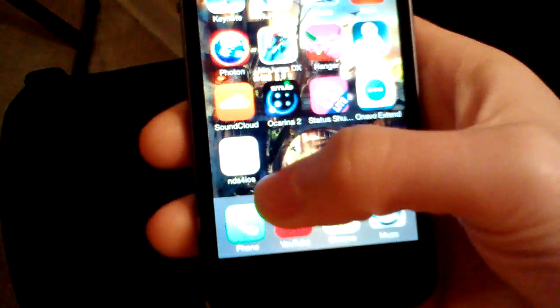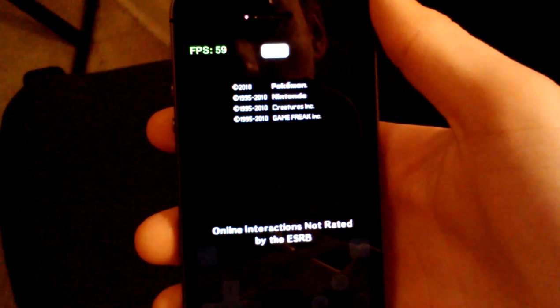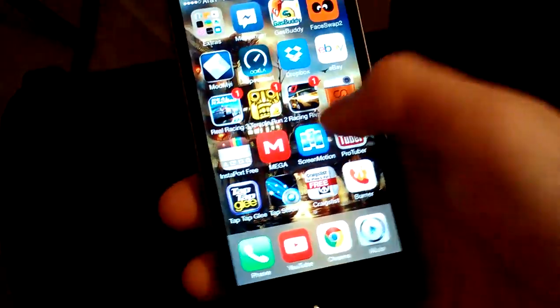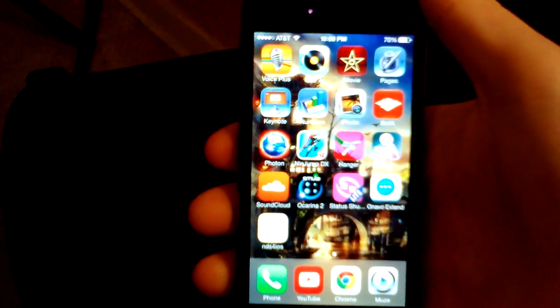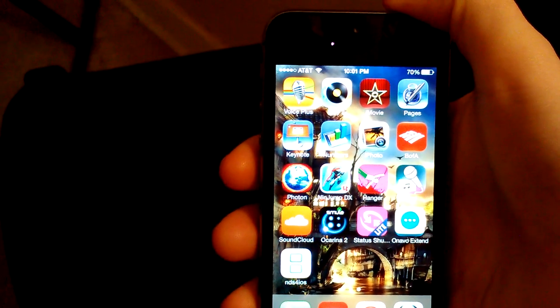Just to show you guys that this does work, I'll go ahead and open up NDS for iOS. Open up Pokemon SoulSilver here and it is running at 60 frames per second and it runs really well — it doesn't crash or anything like that. Now you will have to repeat these steps every time that you completely reboot your device, which isn't a huge thing because most people don't reboot their device unless it dies. So I'm going to show you how to get this running without having to set your device's date back.